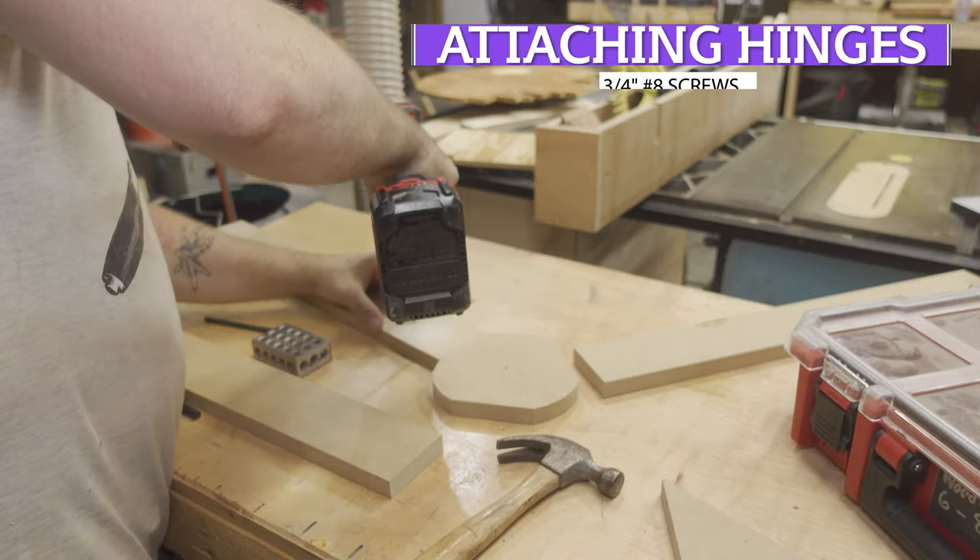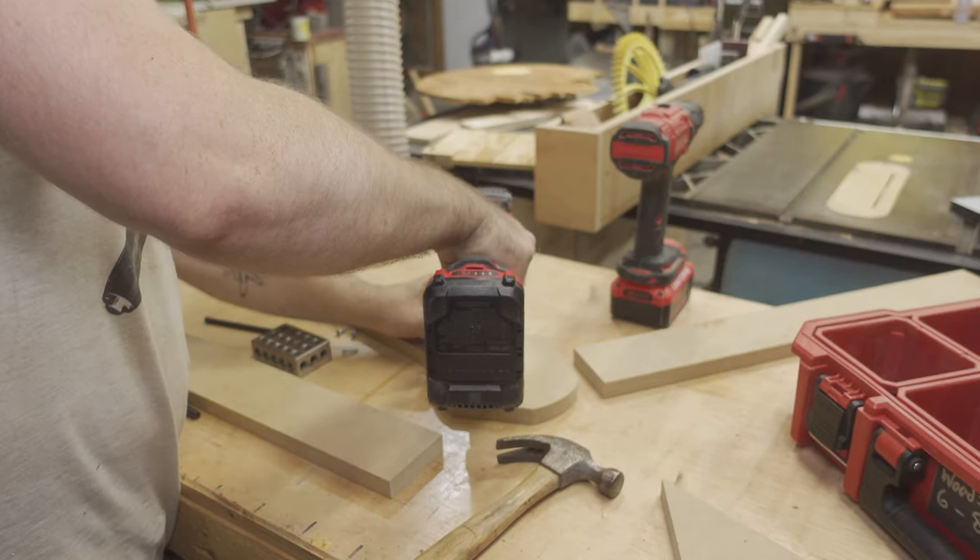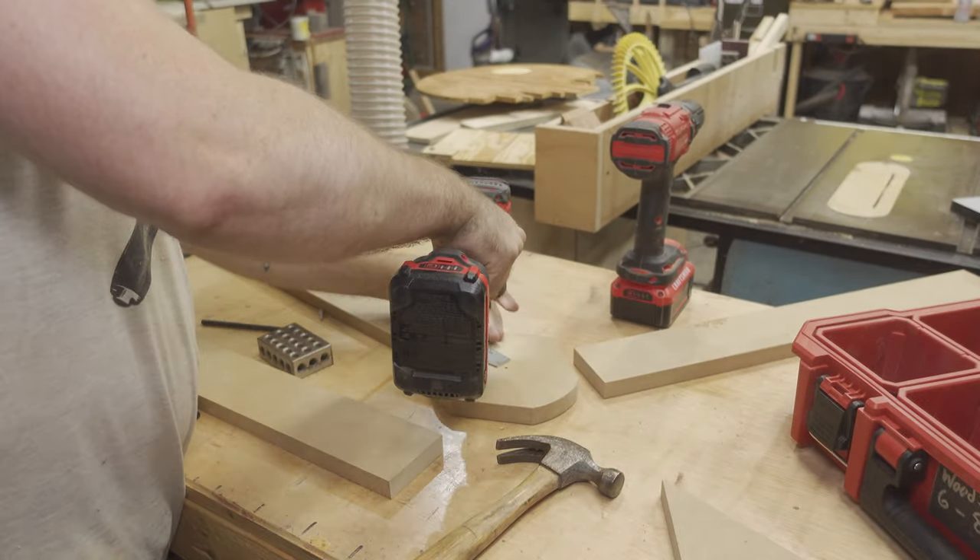I had to cut the ends off of some spare hinges to prevent them from overlapping in the middle. Once that was done, I was able to attach the wings to the centerpiece using three-quarter inch number eight screws.